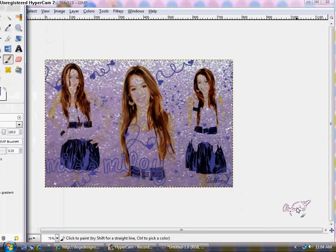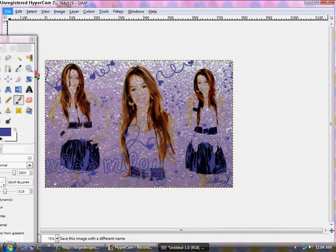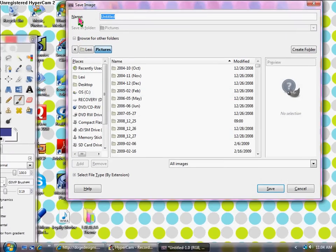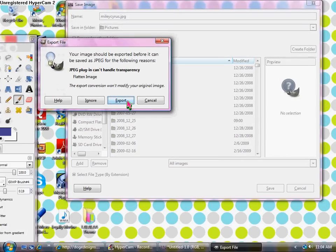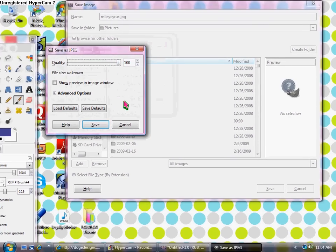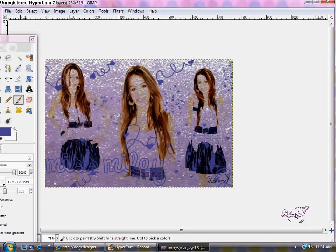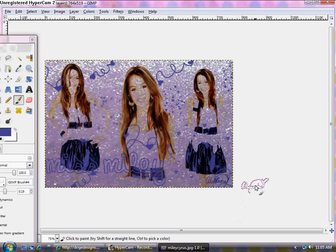Once you have all the desired brushes and effects, click File > Save As. Save it as whatever name — I'll save it as Miley Cyrus — as a .jpg. Click Export and make the quality up to 100%, then click Save. Now we have this saved image and it looks very good. That is how you make your very own custom blend with GIMP. Thank you for watching, I hope you enjoyed — please comment, subscribe, and rate my video. See you later guys!